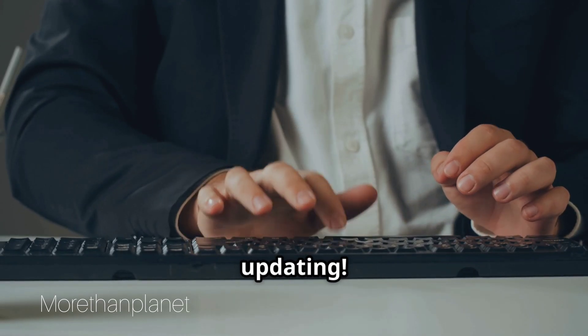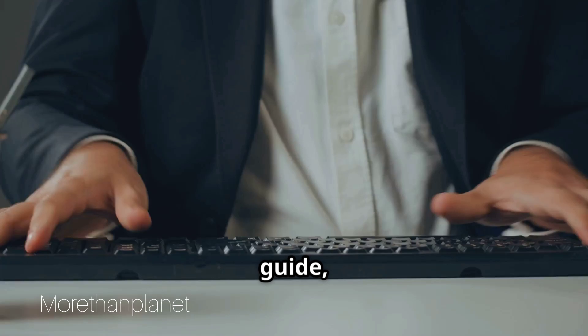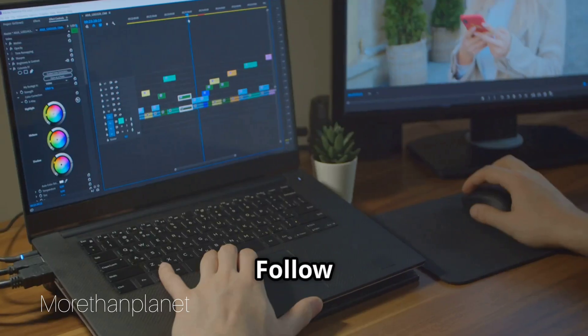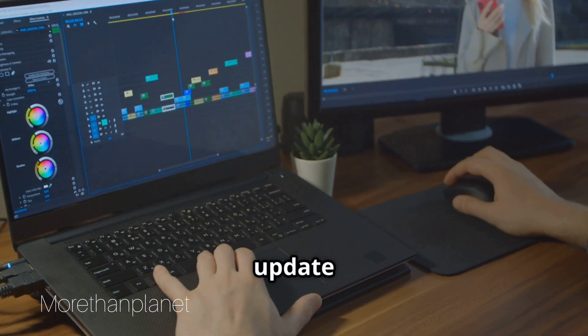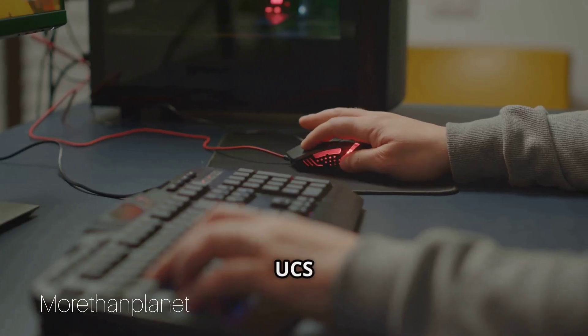Stop struggling and start updating. Updating your monitor might seem complicated, but with our guide you'll do it in a snap. Follow these simple steps to update your ASUS ROG Strix XG27UCS monitor.